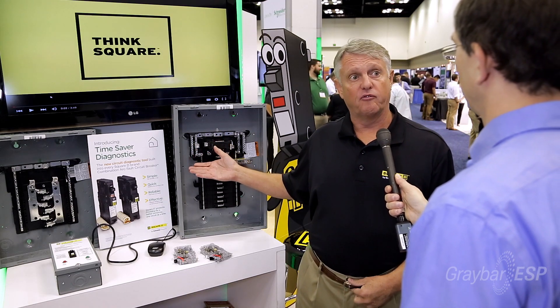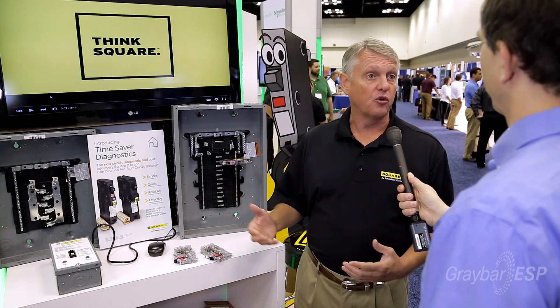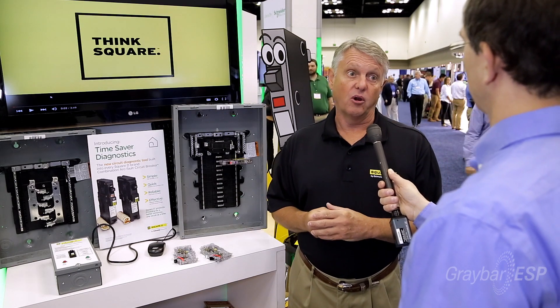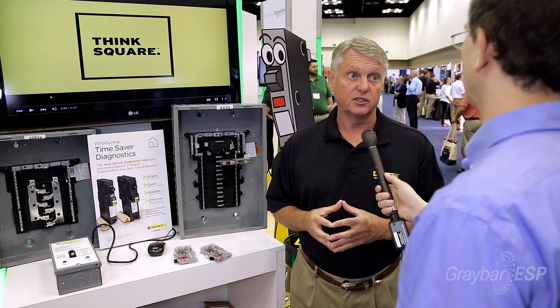Square D recently released QO, which is by the way having its 60th anniversary. QO was introduced 60 years ago — the world's finest circuit breaker. QO stands for quick open, which means our breaker opens the quickest of any in the market, so our contractors and homeowners have the highest electrical safety with Square D products.